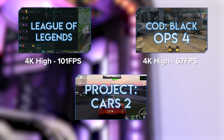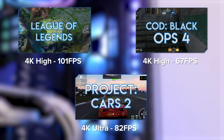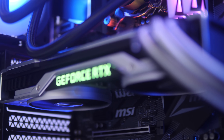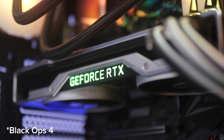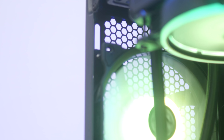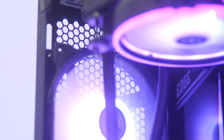This machine can of course run the likes of Project Cars 2, League of Legends, and World of Warcraft at 4K ultra settings well over 100 frames per second. Something like Call of Duty Black Ops 2 is also going to work really nicely. I keep meaning to get my hands on the new COD game but just haven't got around to it yet.